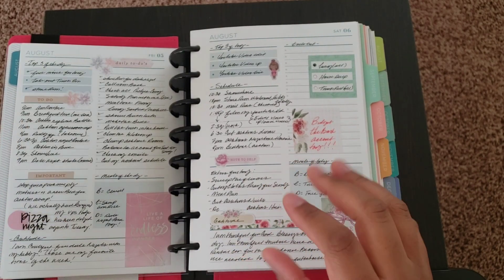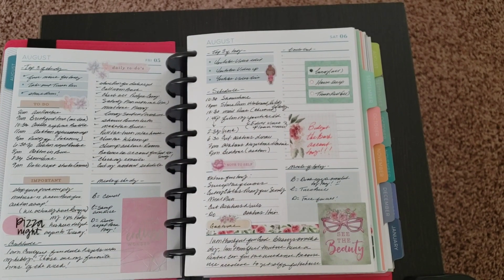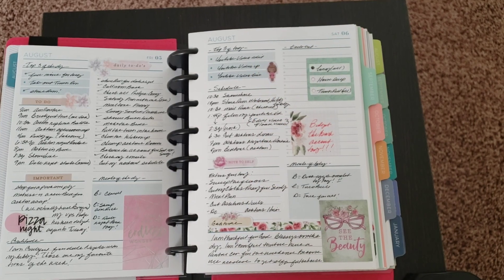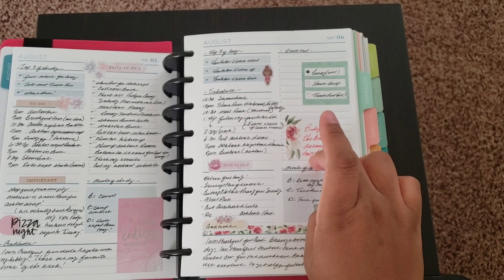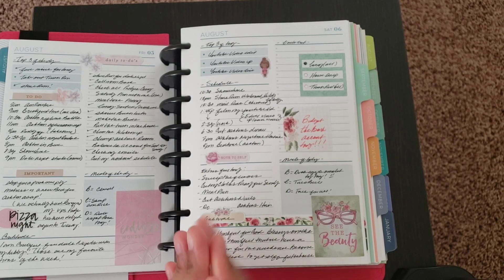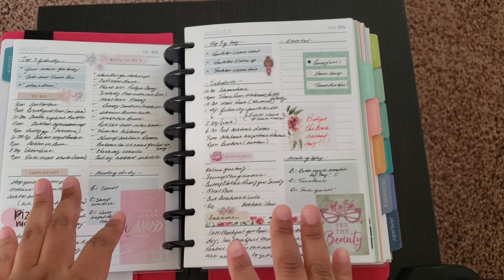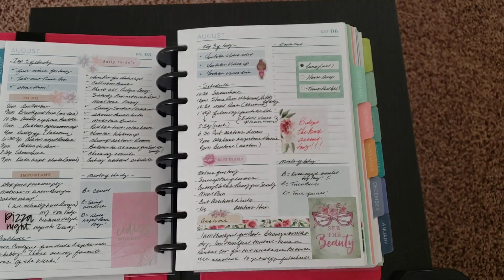I do wish the schedule section had lines in between — it's all blank, but I can fix that by skipping a line. I wish they gave more space for a basic schedule. You could use one side for the schedule and the other for a to-do list. Moving forward, if I use this planner again, specifically the daily inserts, I would not header any of the sections so I can switch around what I need.